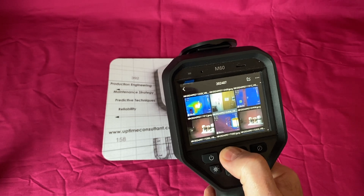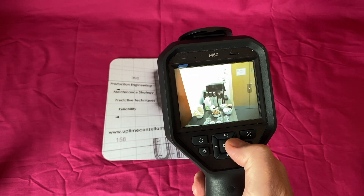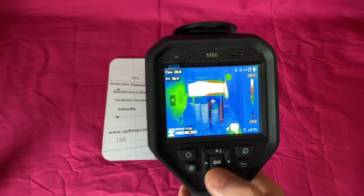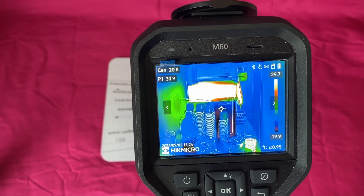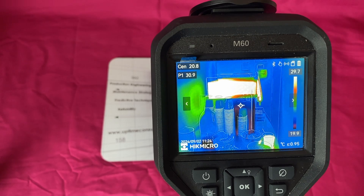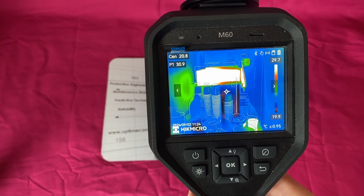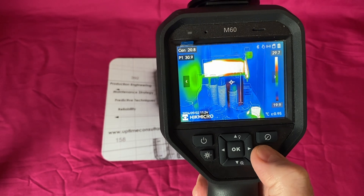The session yesterday took place in a conference room and our only asset of interest was a coffee making machine, because it had a hot area and a cold area. At about one and a half meters away we can get the whole coffee machine in frame. If you saw the comparative shot with the M11, you can't do that - the field of view is so tight that you can't get a decent image at a reasonable distance away.